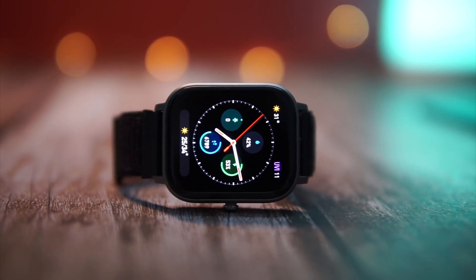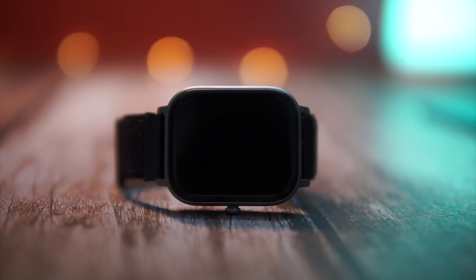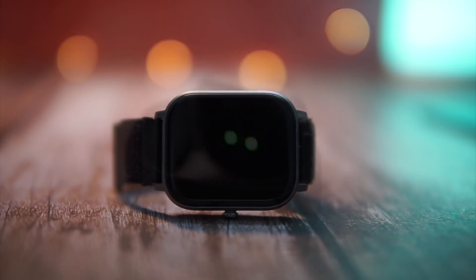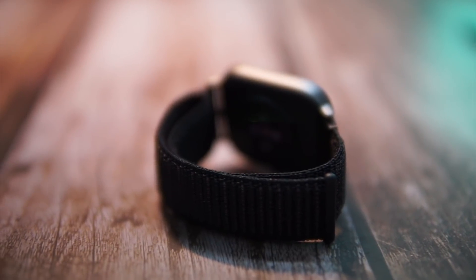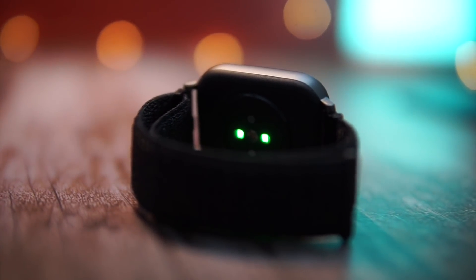Just a quick disclaimer: I'm not a professional fitness trainer or trainee for that matter. I'm just a skinny boy doing tech reviews on YouTube, but in this video I actually wanted to show you guys how accurate the Amazfit GTS is as a fitness tracker.